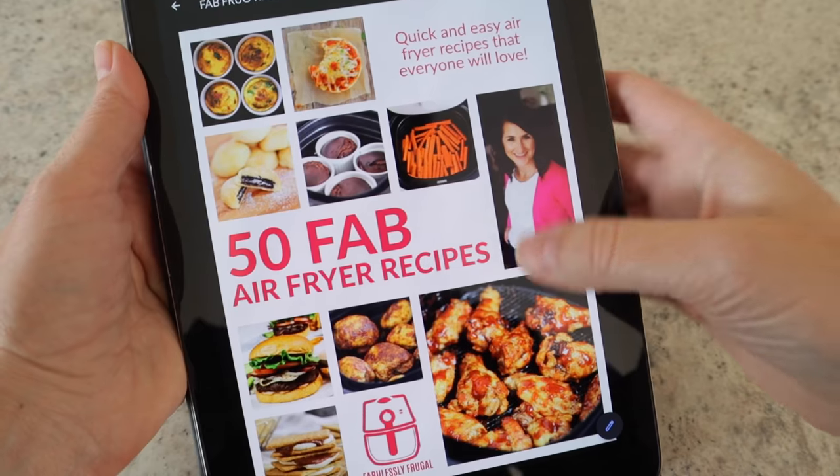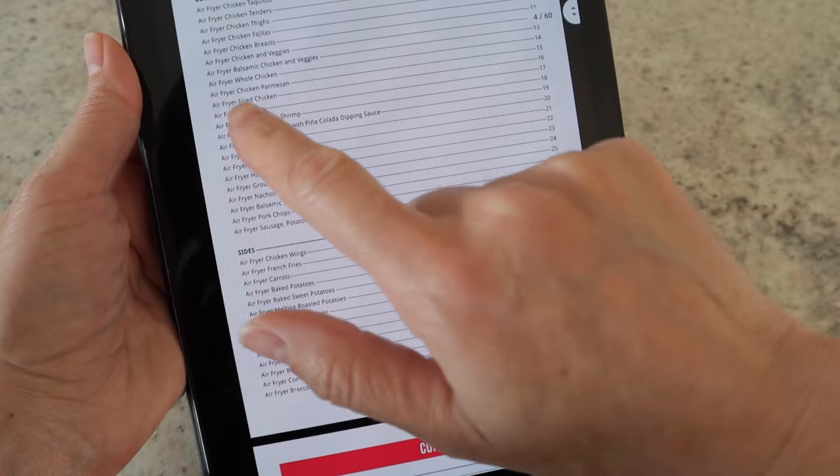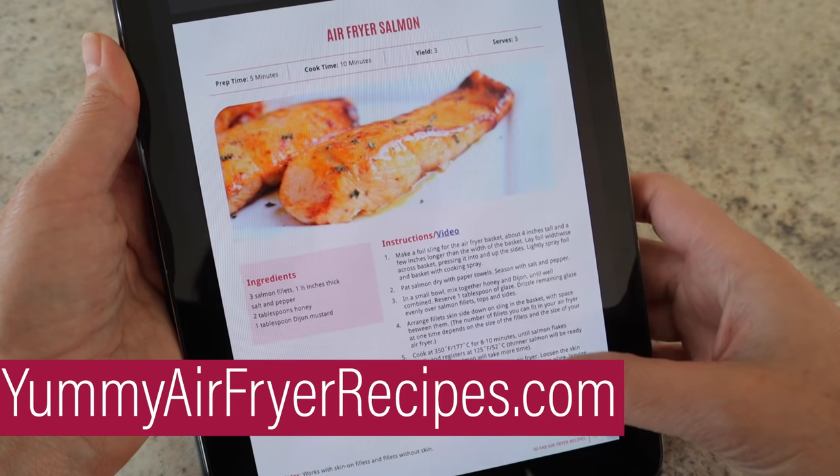If you're new to my channel, welcome — my name is Kathy, and on this channel I help people actually use their air fryer. I've been air frying for about a year and a half now, so I went through all of my recipes and picked out my very favorite dinners. A lot of these recipes are also in my e-cookbook — you can find more information at yummyairfryerrecipes.com.